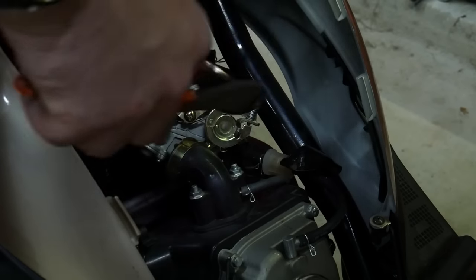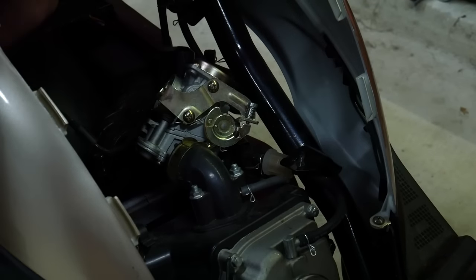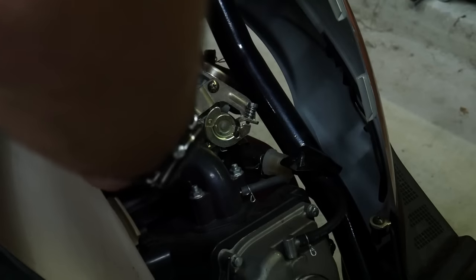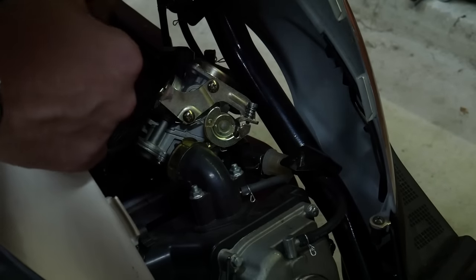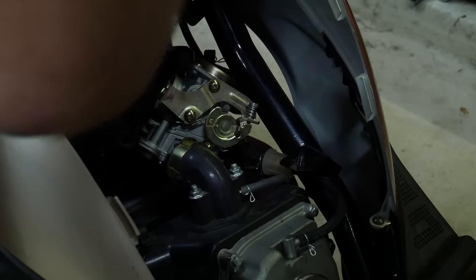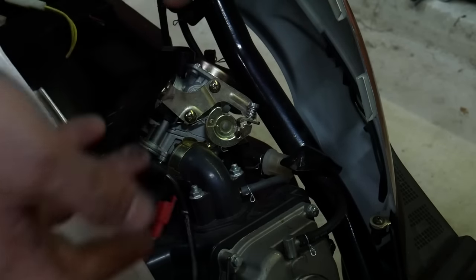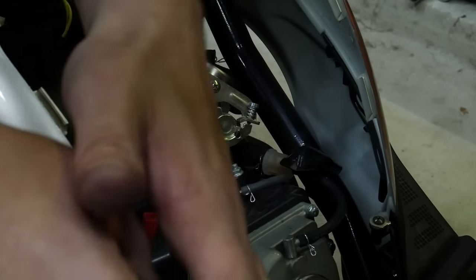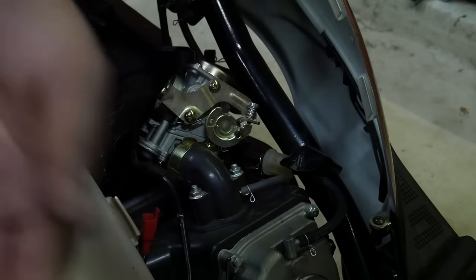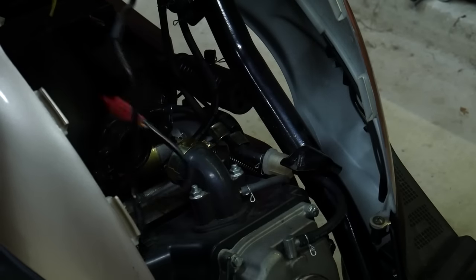And of course, the infamous auto choke. It's interesting to me the colloquialisms that have developed for these scooters, because it doesn't really have a choke. It has an auto-enrichener, because it doesn't actually restrict the air — which is what a choke is. It actually has a separate circuit that sends an extra amount of fuel into the carburetor. So it's not a choke per se, where a flap covers the throttle — it's an automatic enrichener. But I'll let bygones be bygones and call it an auto-choke, because that is how the people of the internet refer to it.